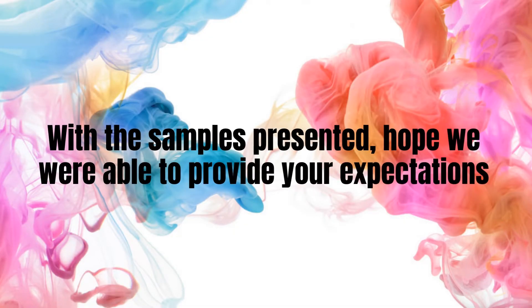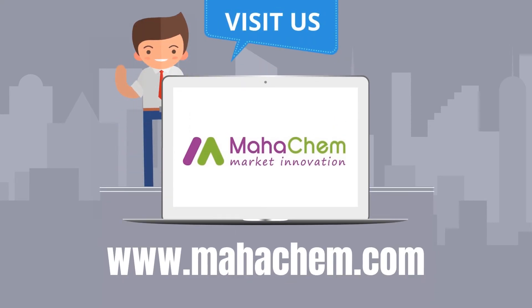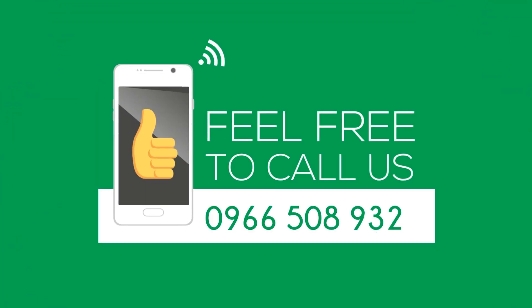For further inquiries, kindly visit our website www.mahachem.com or call our WhatsApp number 0-966-508-9324.